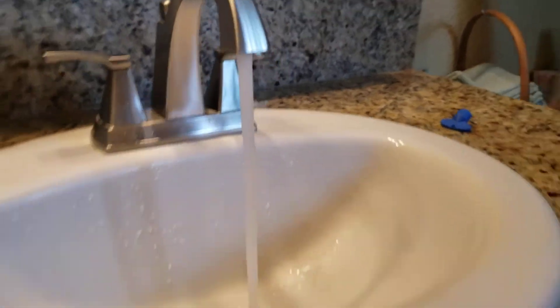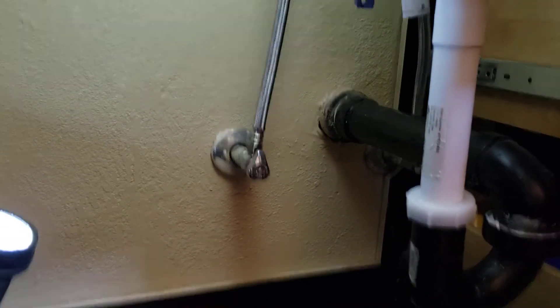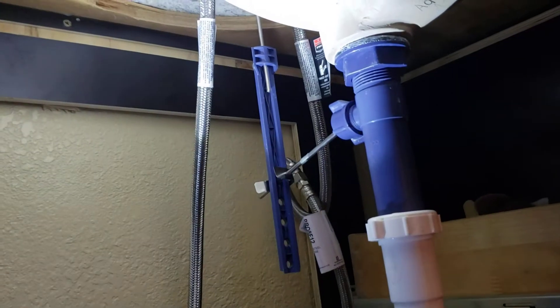Underneath, we give you new braided stainless steel supplies. Those are your quarter-turn shut-off valves — those are brass. So those are nice on the hot nickel side. Then we just gave you new connectors up to the faucet.